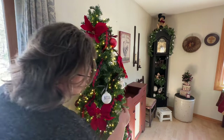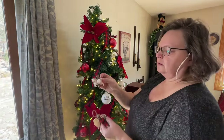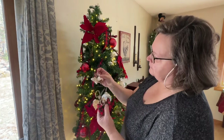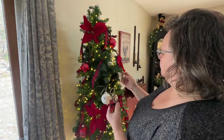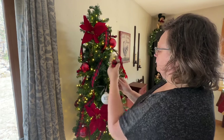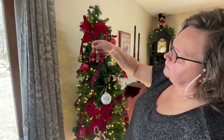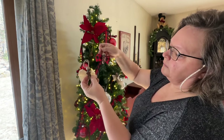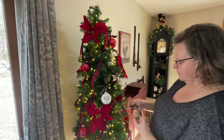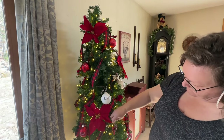I also made some really cute little angels last year — I'll link that down in the description. It's just using clothespins and some scrap cloth you might have, along with something little like a little star or button to put on the front, and some wire. It comes out so cute.